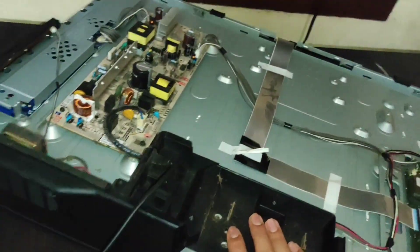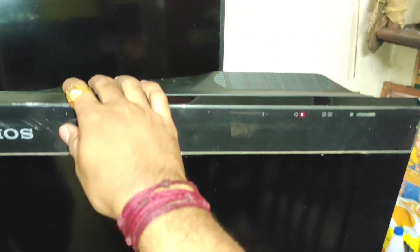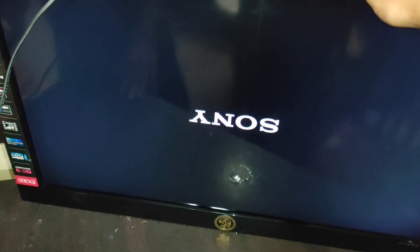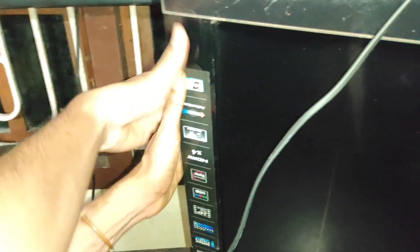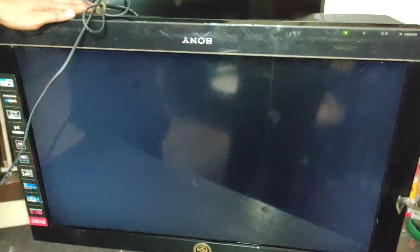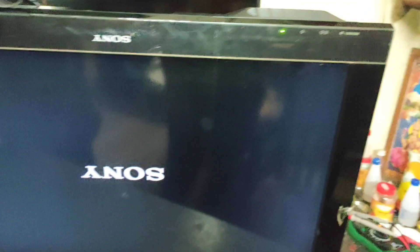In this model, the most common problem is a standby error. Now I'm going to show you how the problem looks. I'm turning it on — it is in standby. After releasing standby, it gives a green LED and the logo comes up, then suddenly it goes to red light. There is no blinking error; it just goes back to red. If you press the power button again, it turns on, then suddenly goes to standby mode.